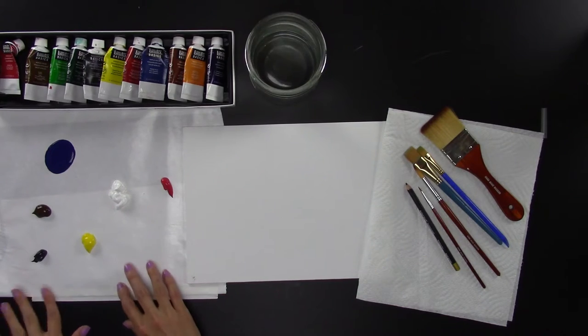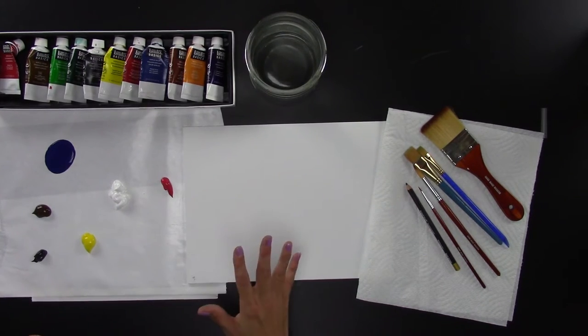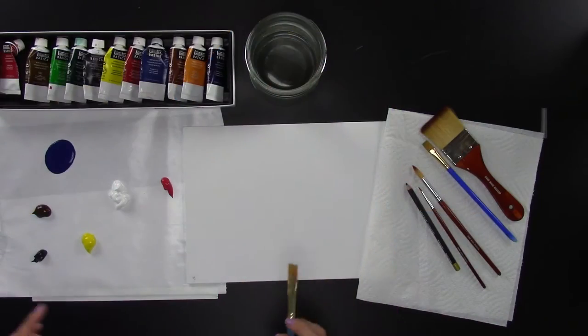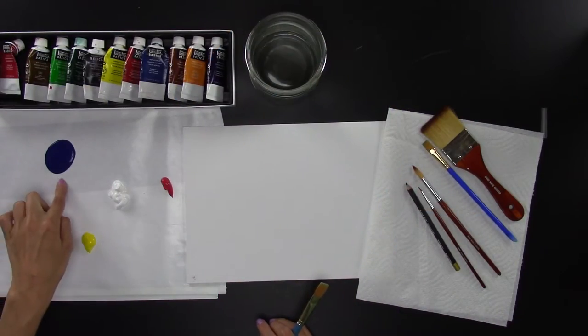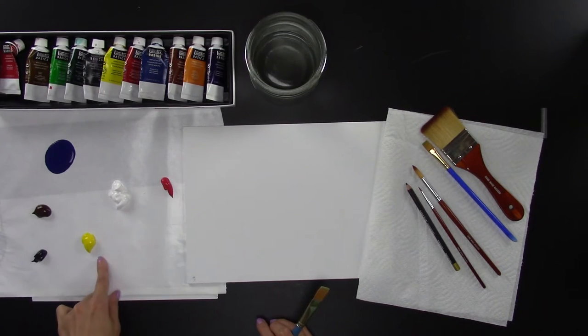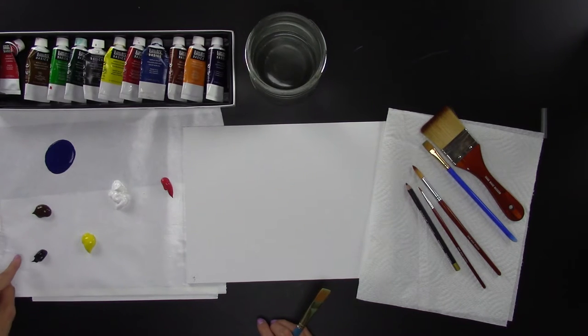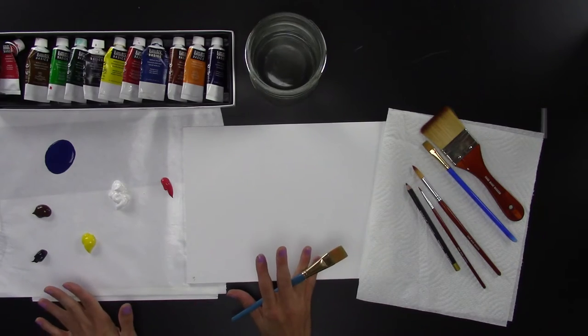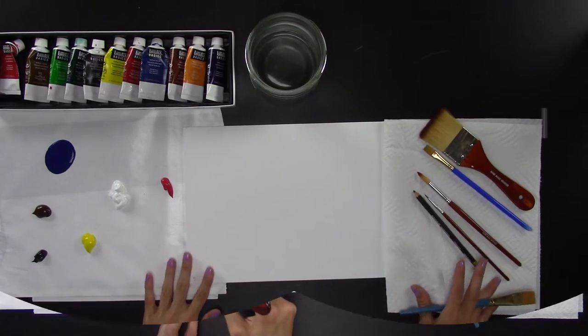For my palette I'm using parchment paper taped down to my desk. The paints you need are all primary colors — blue, red, and yellow — plus brown, black, and white. That's all you're going to need, very simple.